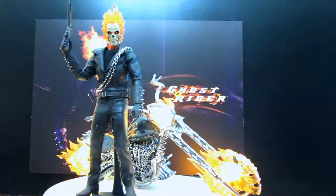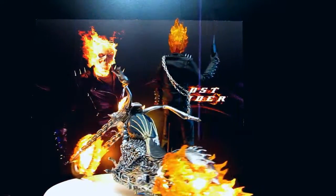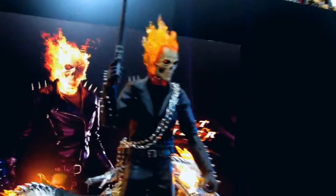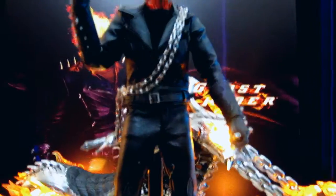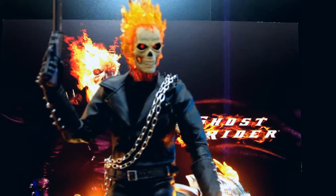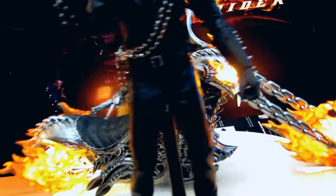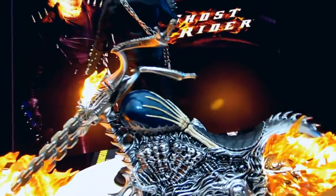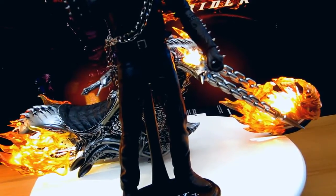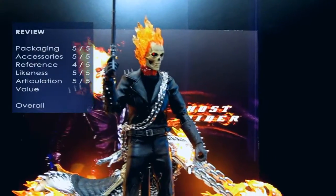Likeness to the movie is five out of five. Great job on the Hell Cycle, great job on Ghost Rider. The head sculpt on Nicolas Cage is pretty awesome. In the night it looks awesome, so I'll just open the lights now for a better look. That's the pose I'm going for, which is the same pose I've got for my T2 Arnie. You can just see there how the bike glows. Awesome job on the leather materials. Great job on the head sculpt — in real life it actually does look pretty good. The leather-like material on the jacket's awesome. Articulation — I don't have any issues. It's pretty much a standard true type body. I'll give that a five out of five for articulation.